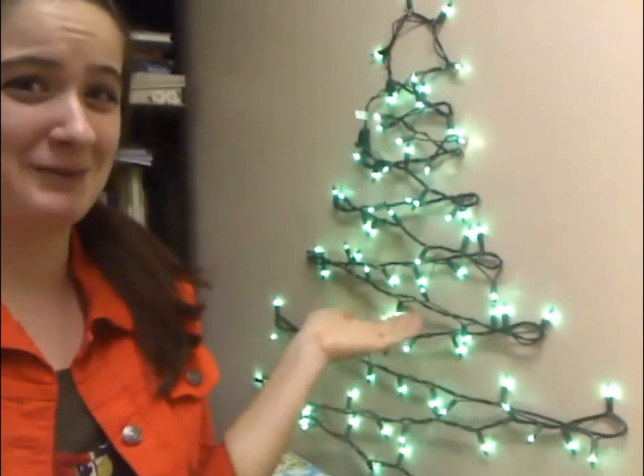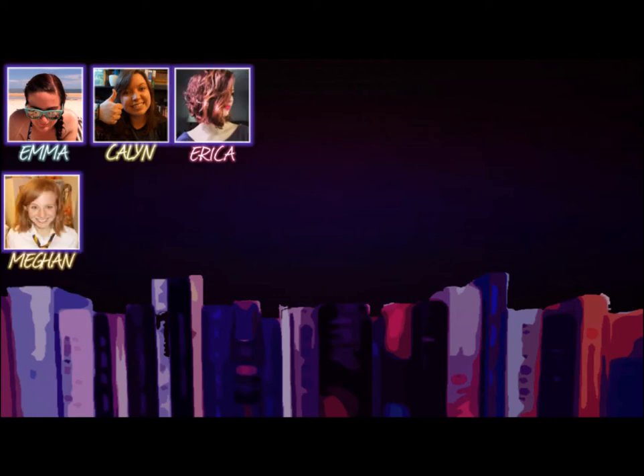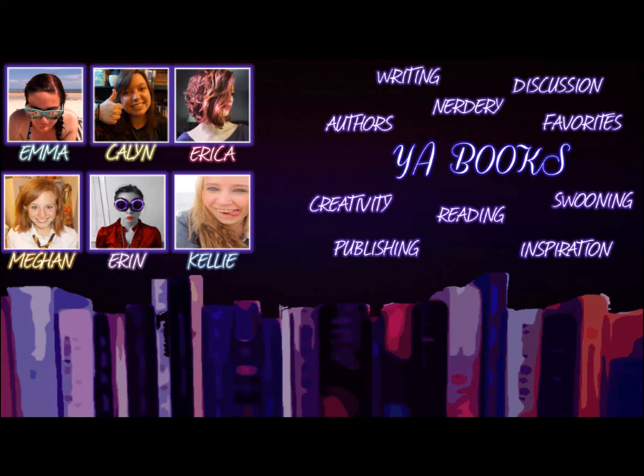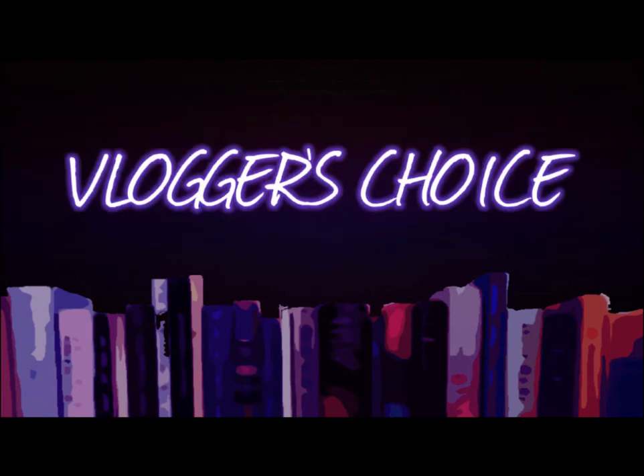My apartment's too small for a real Christmas tree. Hey there, word nerds! So, it's almost Christmas, which is my favorite holiday, and I'm really excited because I get to go home to Georgia where it is a lot warmer than it is in Utah, and there's no snow, so I'm excited about that.